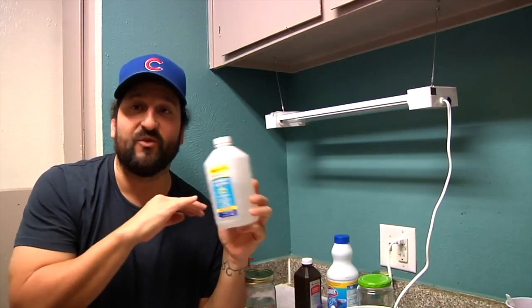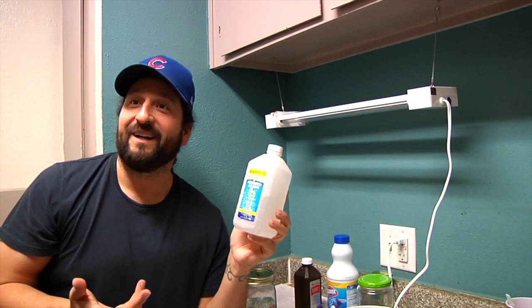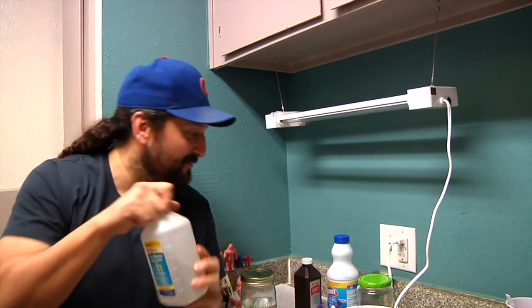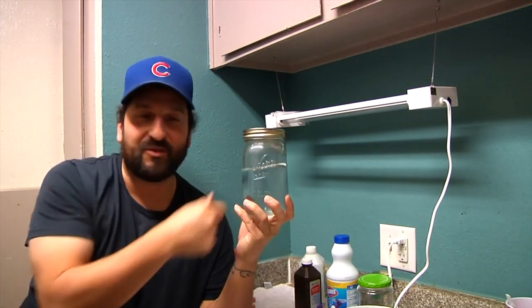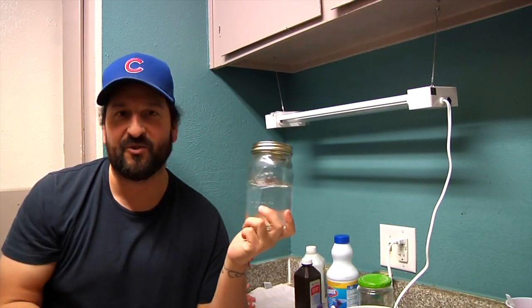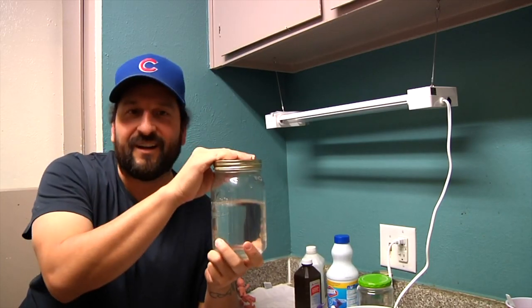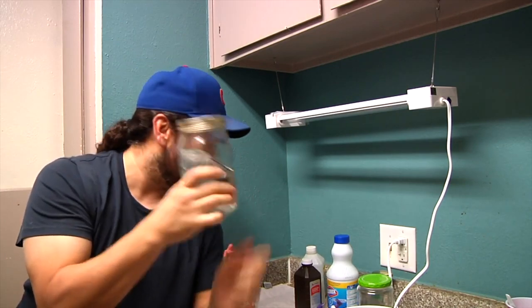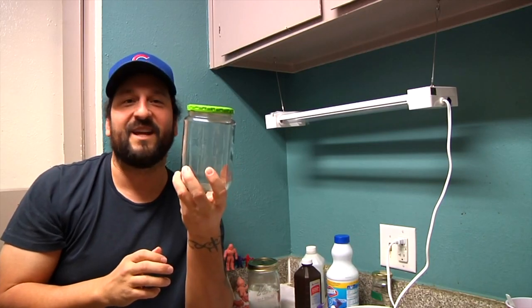Next, rubbing alcohol — we don't need 91%, this is 70%. Regular, you can find this anywhere, probably a dollar at Dollar Tree. We're also going to need a Mason jar. This one already has some peroxide in it — if you've seen de-yellowing videos, you already know why. You can find Mason jars for around a dollar at Dollar Tree. If you don't have one, a pickle jar works the exact same way. I finished the pickles, soaked it in warm water, the label came right off, and I cleaned it up nice.